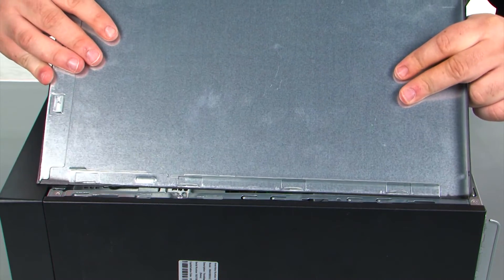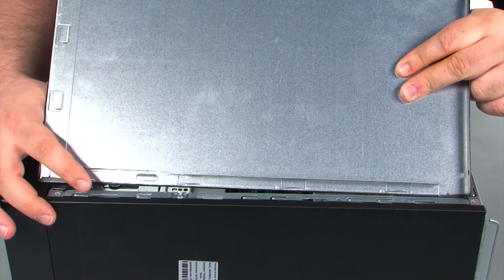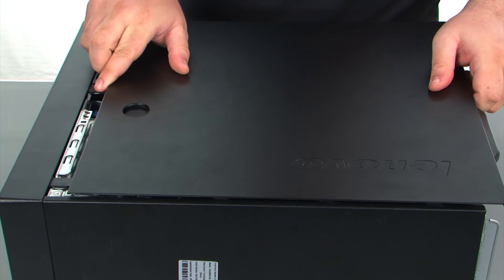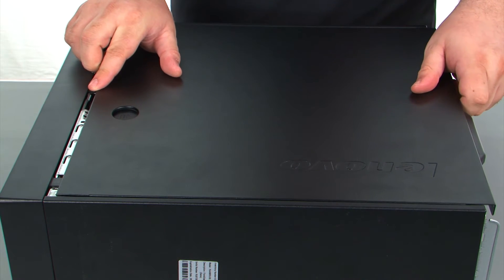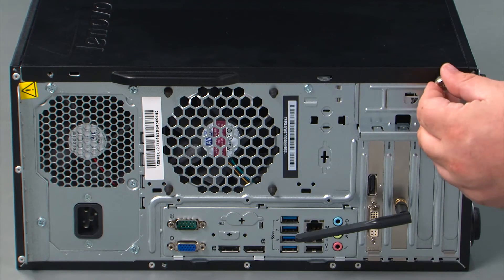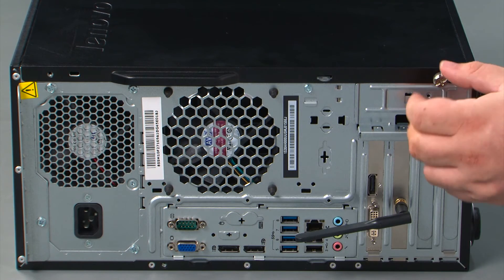When replacing the cover, you want to assure that the tabs on the cover align with the slots in the chassis. So you just line those up, and then press the cover forward until it locks. And finally, we need to replace two thumb screws.